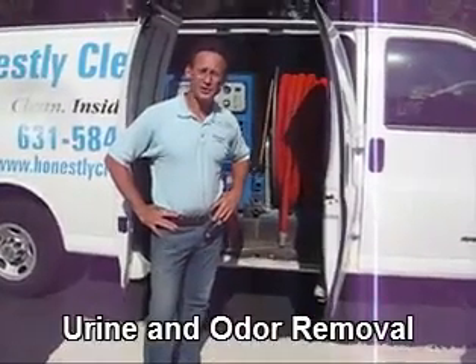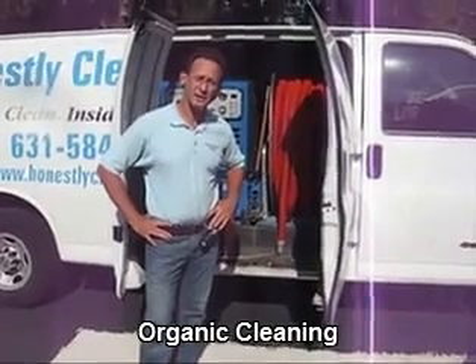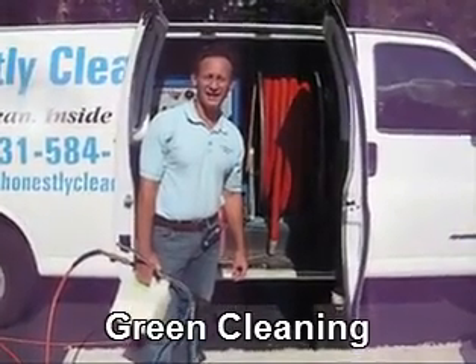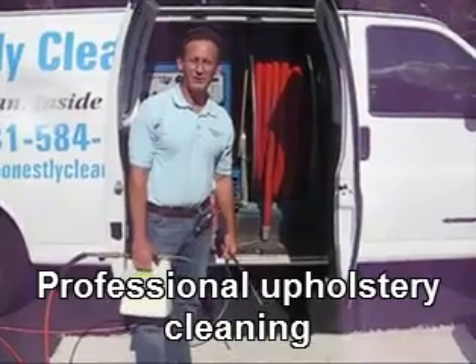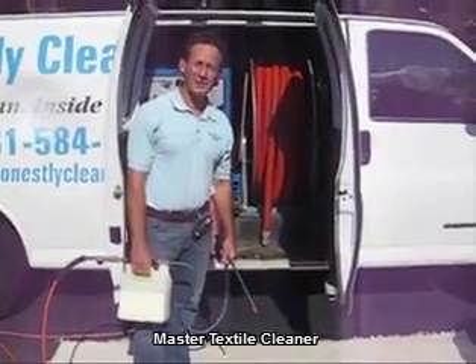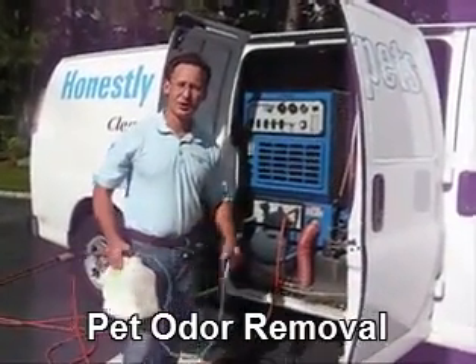So, how do carpet cleaners clean? What is the process, and what are some of the other equipment that is used? The first step of the process is to apply the cleaning agent. The cleaning agents we use are non-toxic and biodegradable, so when we finish the job, they leave a minimum amount of residue that won't attract dirt in the future. We apply the cleaning agent with our sprayer.